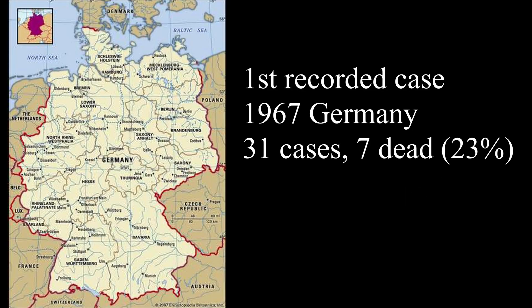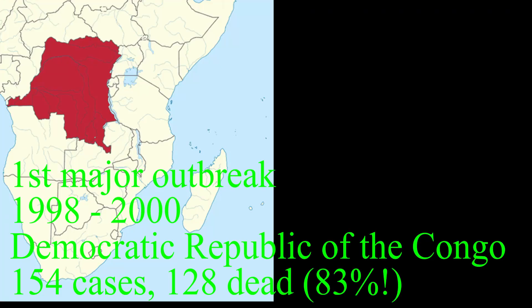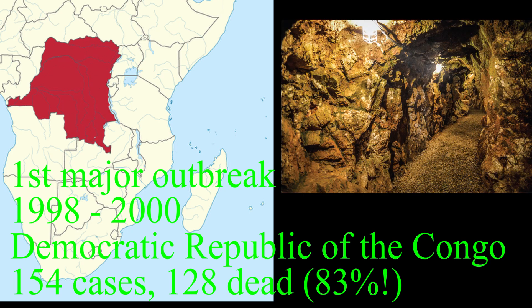There have been several past outbreaks. The first recorded case was in 1967 in Germany, where there were 31 cases of the virus and 7 people died — a roughly 23% mortality rate — linked to laboratory work involving African green monkeys imported from Uganda. In 1998 to 2000, in the Democratic Republic of the Congo, there were 154 cases with 128 dead, an 83% mortality rate. This was the first major outbreak, with the epicenter being a gold mine where many workers were infected.